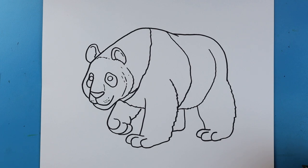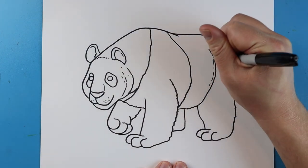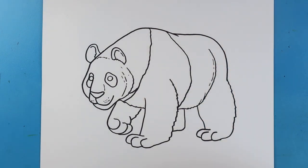And there you go — there is your drawing of a giant panda! I'm going to fast forward and start coloring this. Thanks for watching, hope you guys enjoyed!